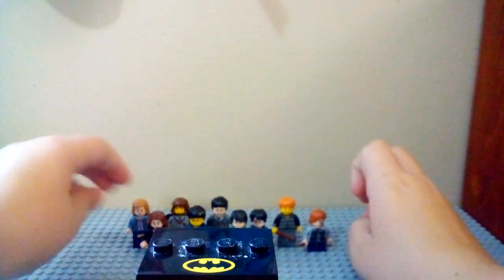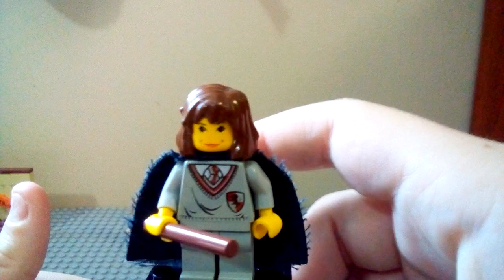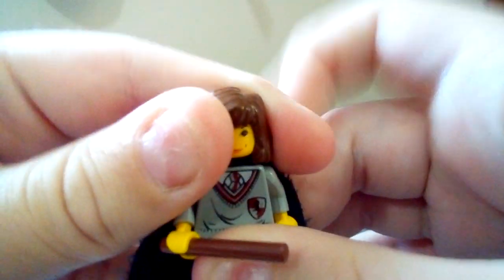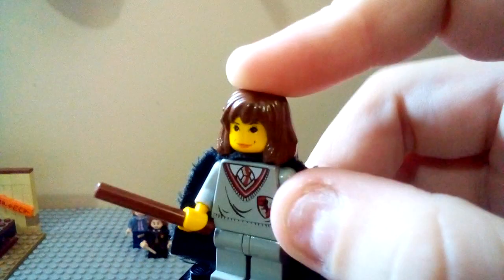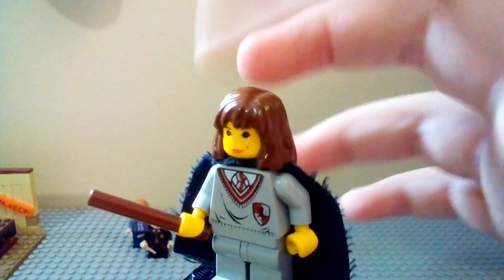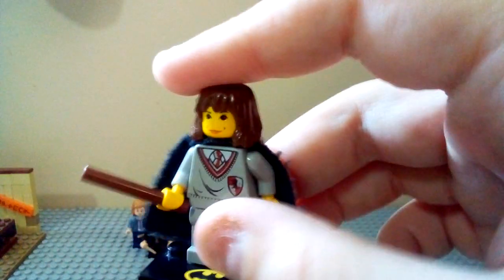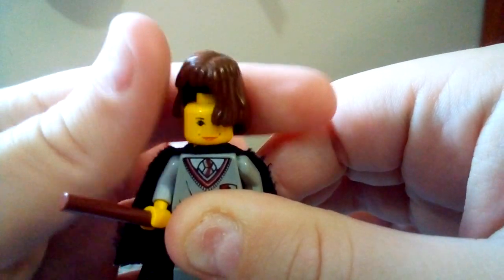That's it for the Rons and the Harrys — let's move into the Hermiones. Starting off, we have the oldest Hermione here, the old 2001/2002 version. I did give her the shorter stick, not the long one. She comes with the light gray color for the robe, which is what they used to do. She has the cool cape with the stars on it that they used to have, and this hairpiece, which was a really great hairpiece for the time.